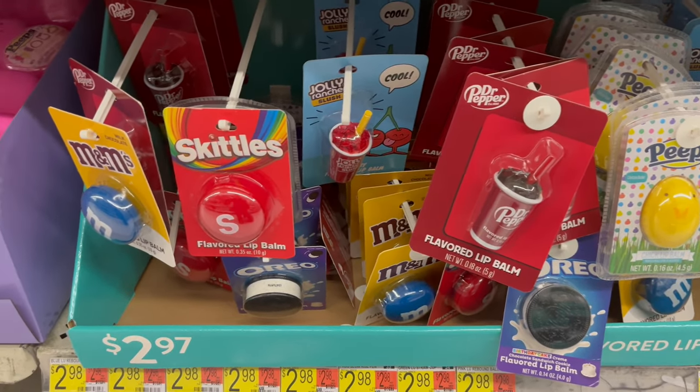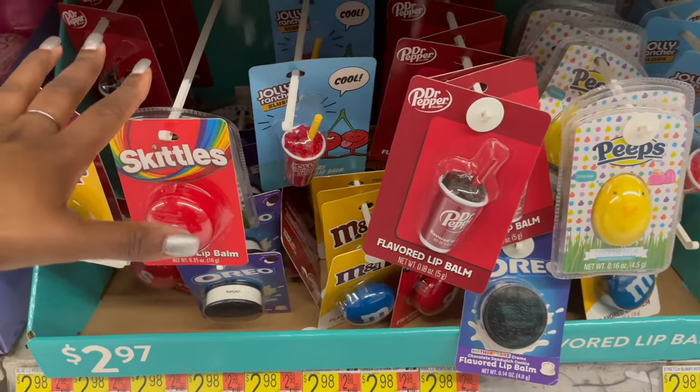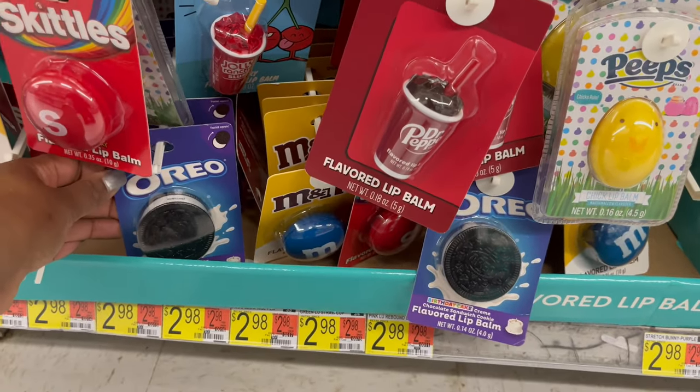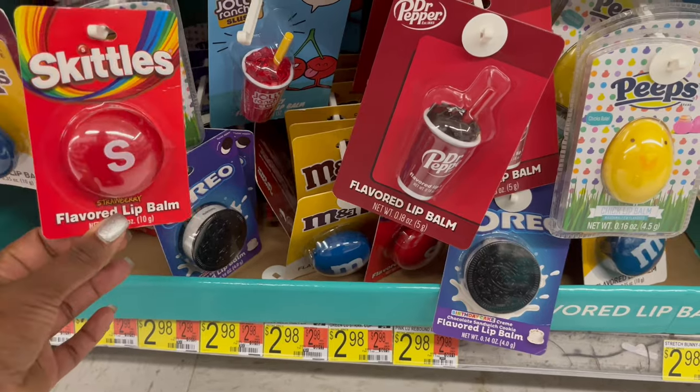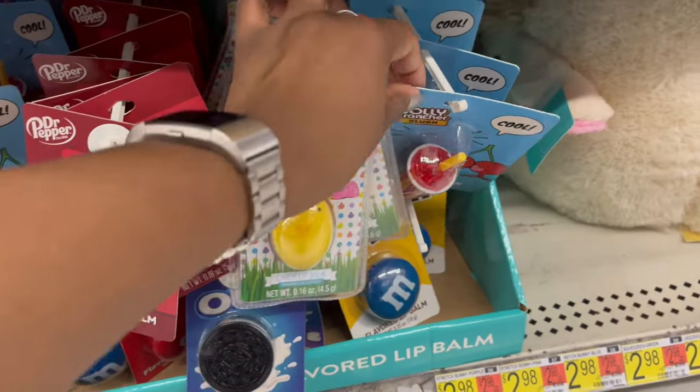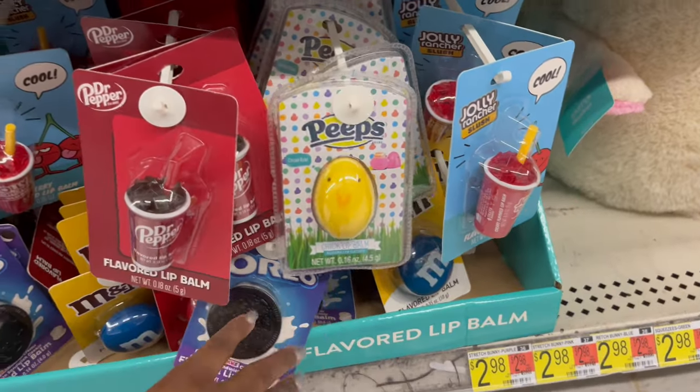There are also lip balms in candy-branded flavors — M&Ms, Skittles, Jolly Rancher, Oreo, and Peeps. The Oreo one looks really cool even though Skittles is a personal favorite.